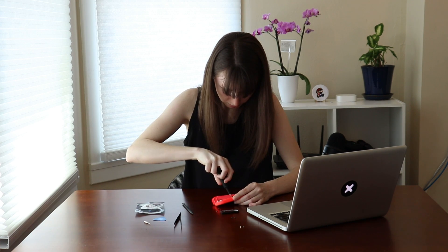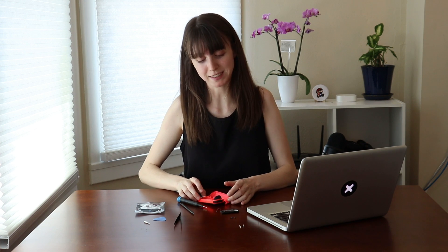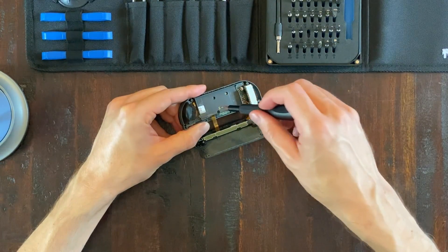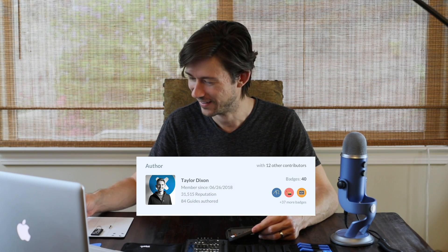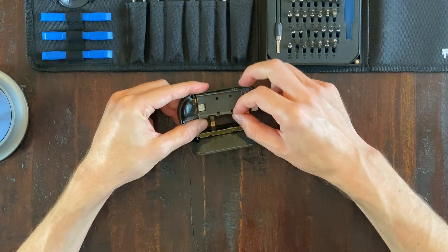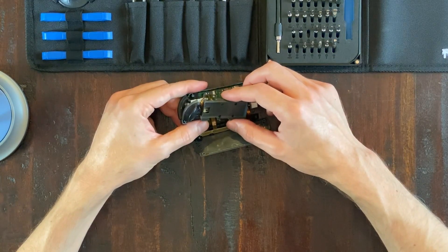Pay attention to this part — you are only removing three very specific screws. Make sure you get all your screws. You're not removing this mid-frame plastic thing yet, because there's a fragile cable connecting the ZL button to the motherboard underneath. And then theoretically this mid-frame cover just flips out — and it is. So those are the only three screws that you actually need to remove.